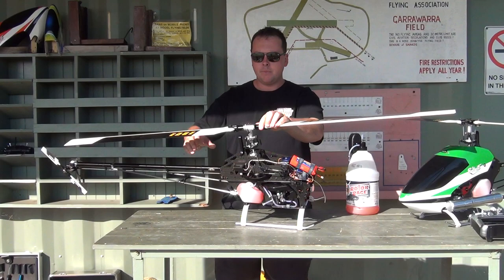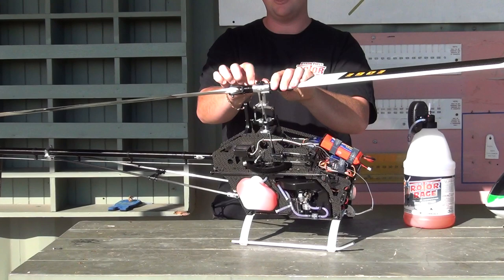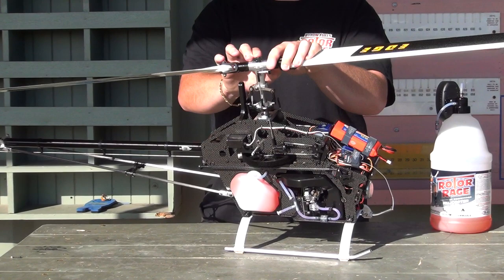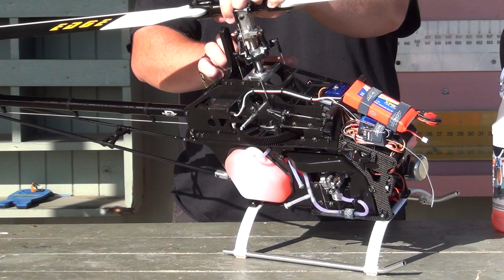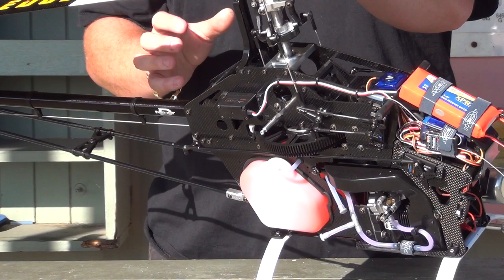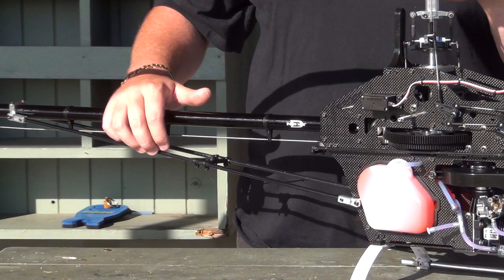Now what have I done to make it a bit better? I've done a few things. Basically I've put a plastic sleeve in the head block there. I found I was going through dampers too quick, so the plastic sleeve has definitely made the life of my dampers last a lot longer — that's a good little mod. The next good one was the metal bearing blocks, which are from a guy named Paul Johnson. You can get them through RC Bits here in Australia. These liven the helicopter up for sure, compared to the original plastic blocks that come with it.